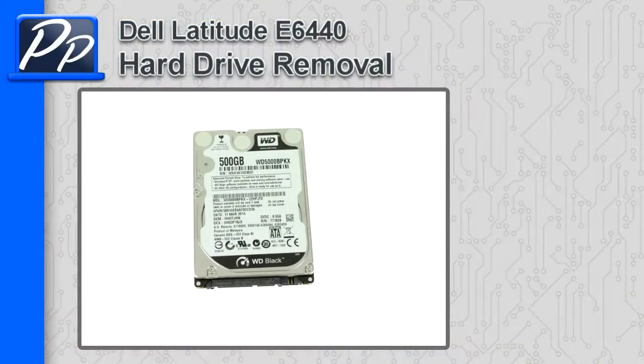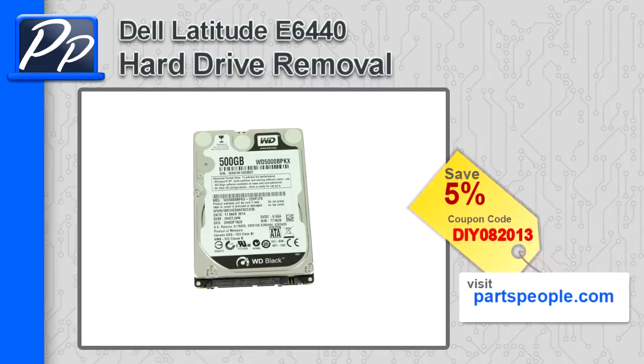Hey guys, this is Roscoe with Parts People. In this video I'm going to show you how to remove the hard drive on a Latitude E6440. If you're looking for parts for this laptop, go to our website and use this 5% discount coupon.